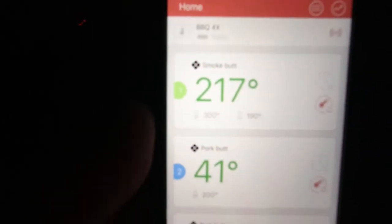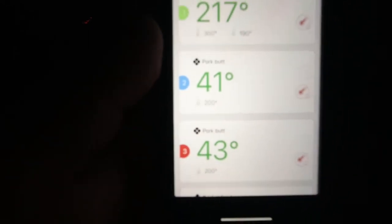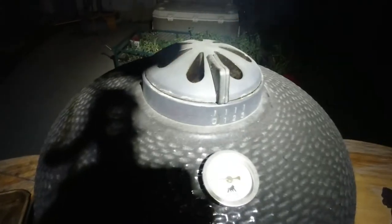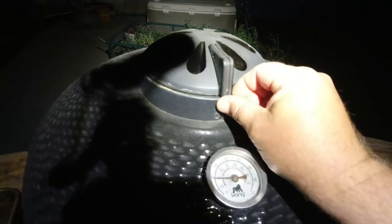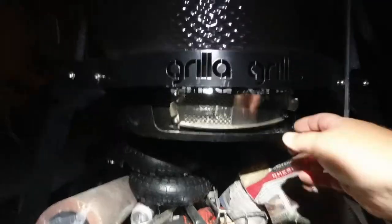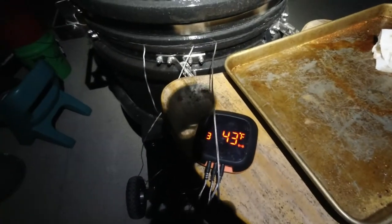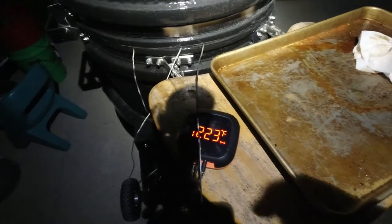So the app shows the grill temperature at 217, first probe at 41, second probe at 43. It's up to 219 now. I'm going to adjust the vents — the vent holes are all the way open right now. I'll close the top down to about half, somewhere between zero and one. And down at the bottom I'm going to close it to about two rows of holes, which is about six holes. With any luck, we'll cruise up to 250, lock in there, and I can go to bed.